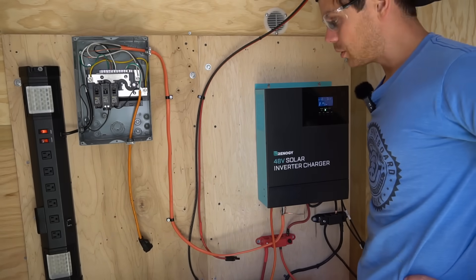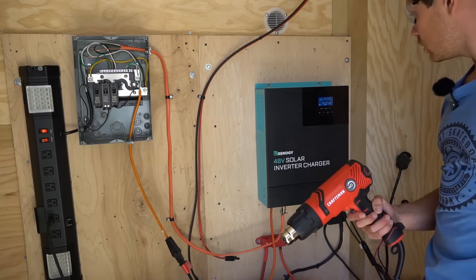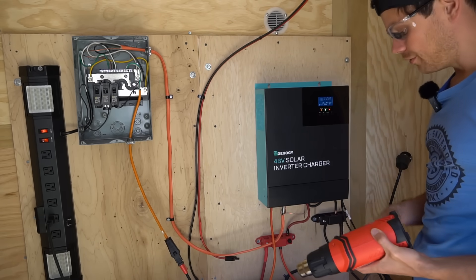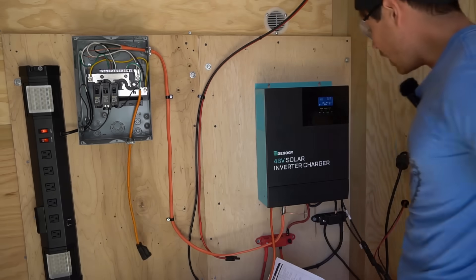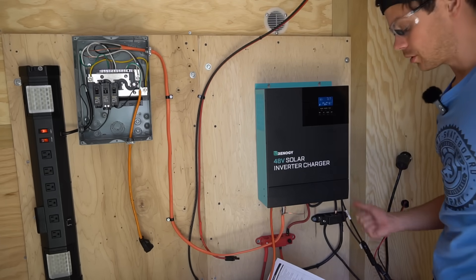We're just going to connect some heat guns and see what the inverter can do. This is using 1540 watts… now we're doing 3040 watts but we're getting a fault code: battery under-voltage alert. How am I supposed to test the inverter if it won't charge? I've been doing this for a few hours so I'm pretty frustrated.